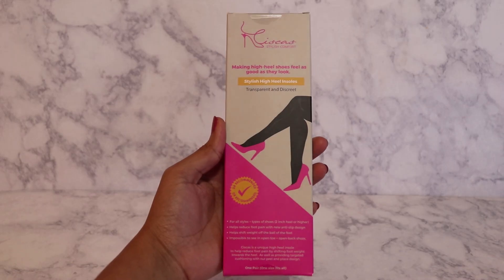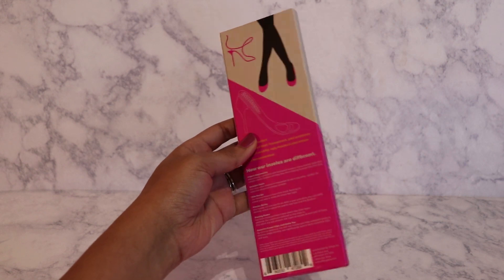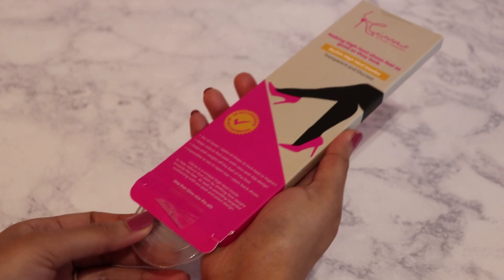That's why I started using CISCAS high heel insoles. They're developed by a podiatrist to help stop foot pain caused by wearing high heels and help with better support and alignment.